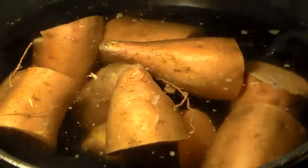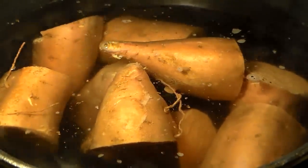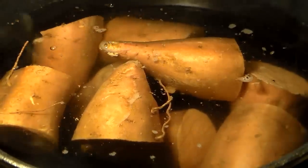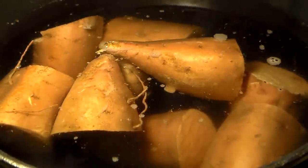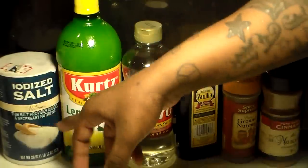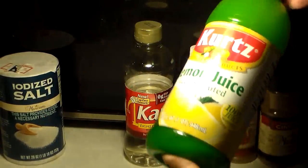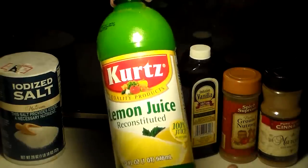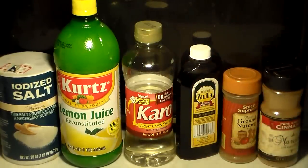After they are nice and tender, we're going to take them out and let them cool off. Meanwhile, while these are boiling, we're going to talk about the other ingredients you're going to need to make your sweet potato pie — and this is the best sweet potato pie in the whole wide world. You're going to need some salt, which is basically a flavor enhancer that makes whatever flavor you're going for stronger.